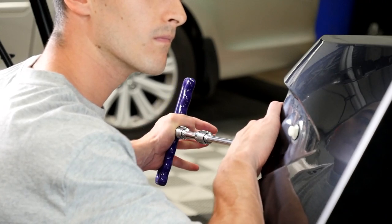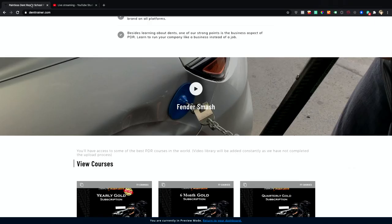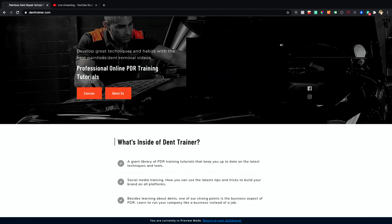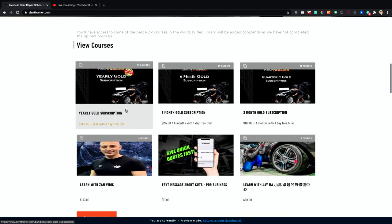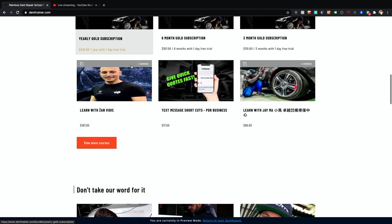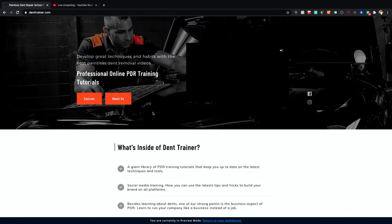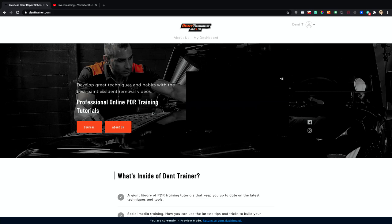If you guys want to know about the 60/40 rule, I definitely recommend you go check out denttrainer.com. This is the site I'm referring to — hundreds of videos here. We just redid this website; we call it the 2.0 now because there are tons of videos. Each one of these memberships has 72 courses in each package. You have a one-day free trial, and you'll be taught some lessons exactly like this. There's a discount of 10 percent — use the coupon 'online discount' at checkout.